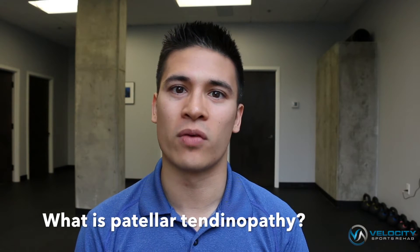Patellar tendinopathy is considered to be an overload syndrome. What this means is that the load that we're placing upon the patellar tendon has exceeded its amount that it can tolerate.